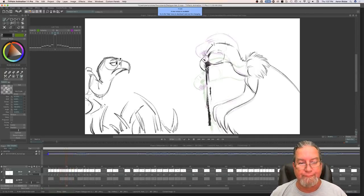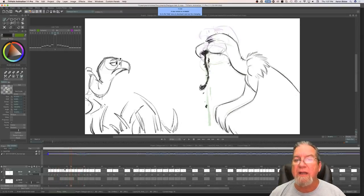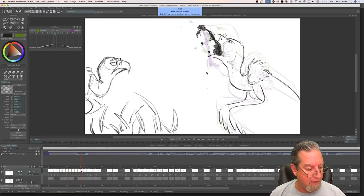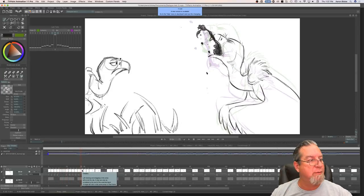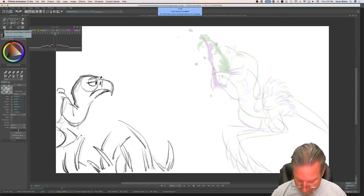Is TV Paint 11 much different from TV Paint 10? It's not a lot different, but there are some improvements. I can't remember what they are off the top of my head right now.